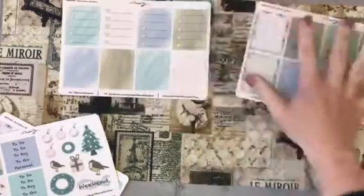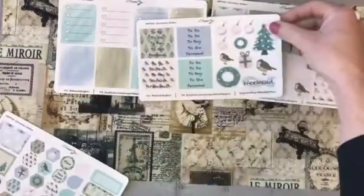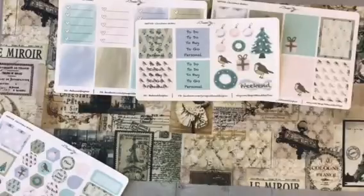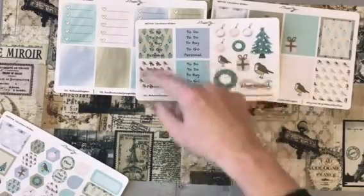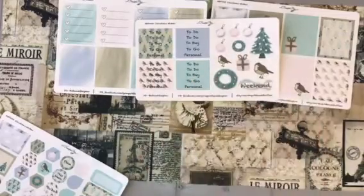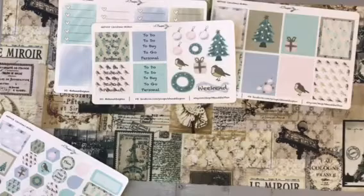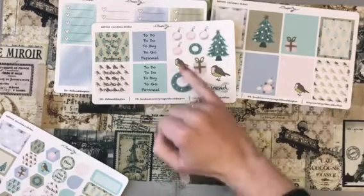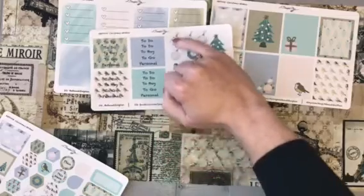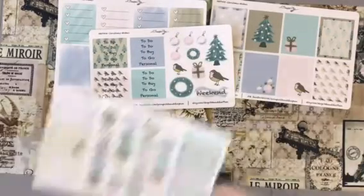So those are the two full box type pages. Then here you have got the little headers, and I love that she's done a mix of the colours and the descriptions there. And those absolutely gorgeous little decorative stickers — I love them. I love the little robin, I love the decorative baubles. They are just amazing, I can't wait to use those.